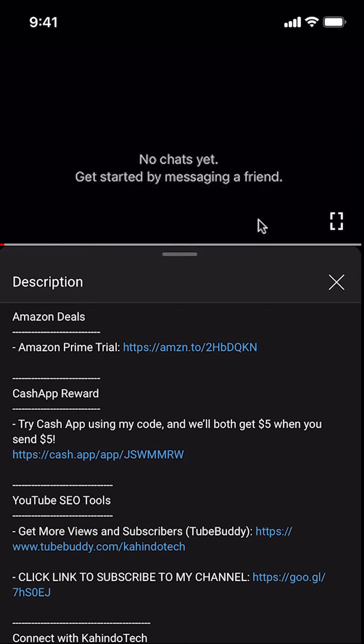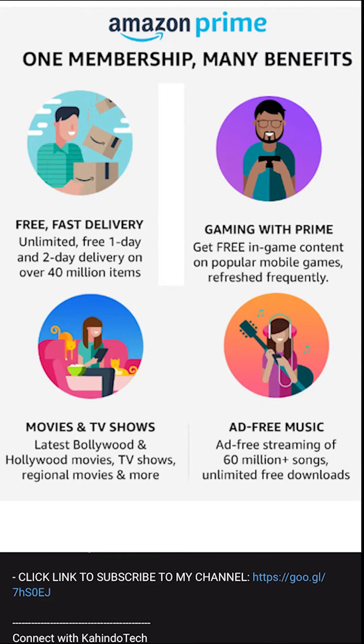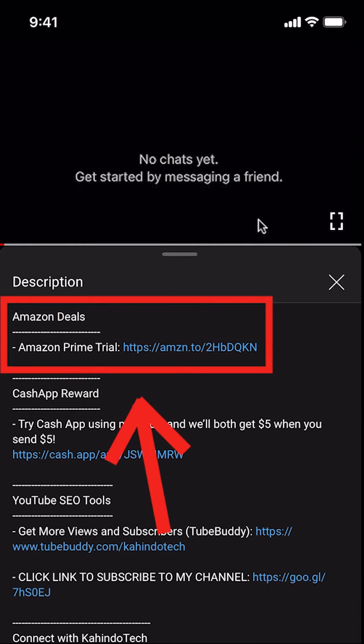But before I begin, I would like to let you know that this video is brought to you by Amazon Prime. If you shop on Amazon, you can save a lot of money by getting an Amazon Prime subscription. Click on the Amazon Prime subscription trial link to learn more about how you can save money.